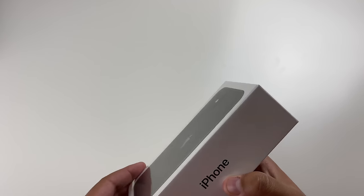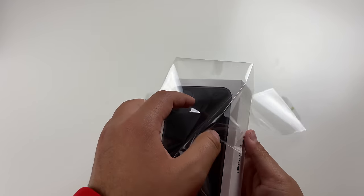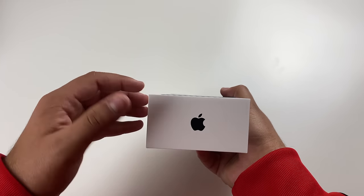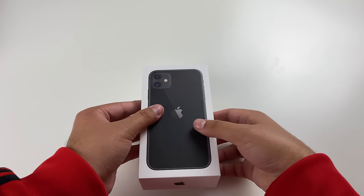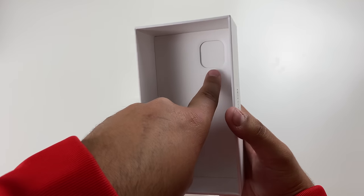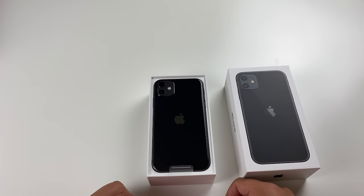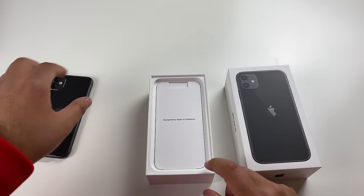So without further ado, let's go ahead and open this up. Once we take off the plastic wrap, we no longer have a shiny box, and that makes it much easier to show you what I meant — you can see how it's basically much higher up than the rest of the box, which is really cool. Let's go ahead and open the box. Taking a look at the bottom of this box, we have the cutout for the camera, because this year the iPhones are no longer facing towards us — we're seeing the back. And wow, this black color looks really nice.